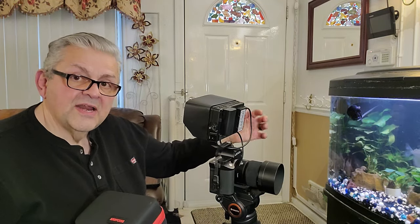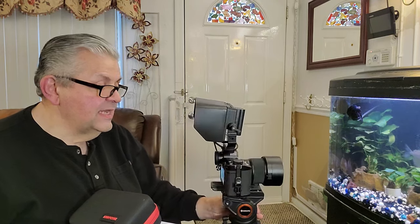It also comes with the HDMI cable. In this case I have it going from the monitor into my Leica SL, which has an HDMI plug on the side. Now, this monitor is touchscreen — the Andy Cine five-and-a-half-inch model A62 is touchscreen. Incredible.